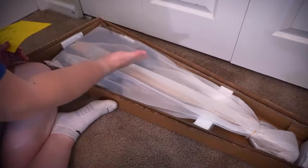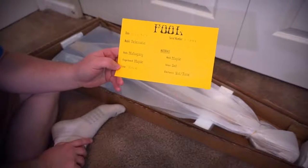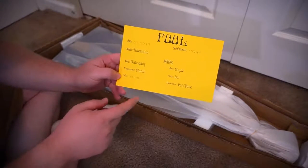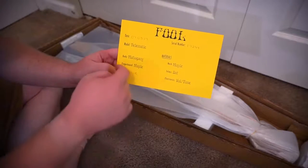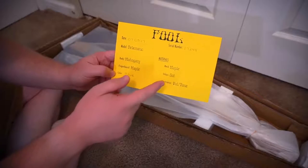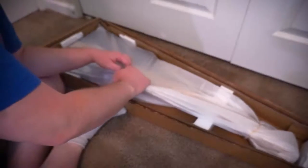So here we have the Fool Audio Research Telematic. Here is the little card showing the Telematic, the date that it was sent out, the color, and different specs. It's a mahogany body, maple fingerboard, maple neck, dot inlays, and a volume and tone. And now let's unwrap this bad boy.